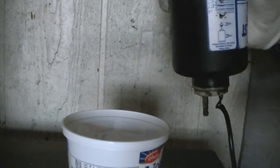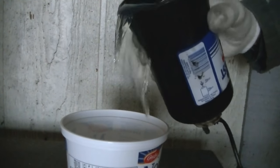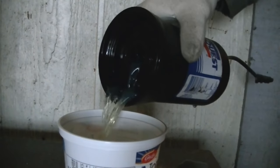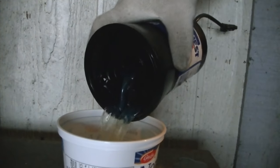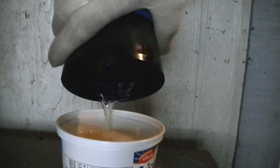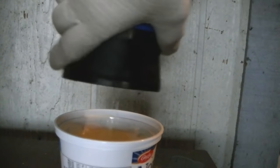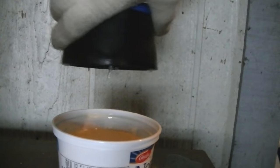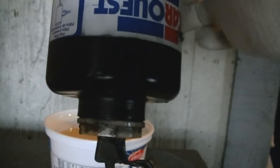After you've carefully removed the fuel filter, just take the rest of the fuel that's left in there and pour it into a container and dispose of it. I wouldn't suggest reusing that because it could very well have some water in it.